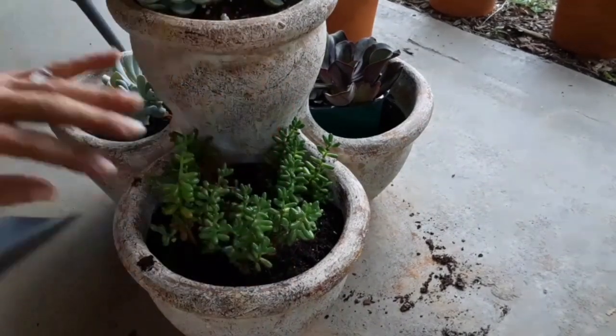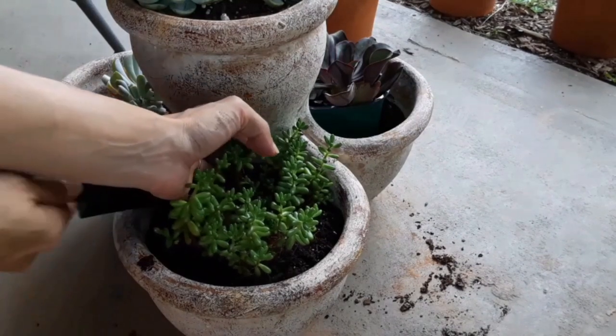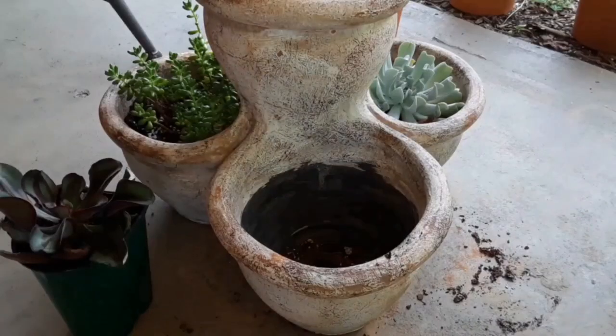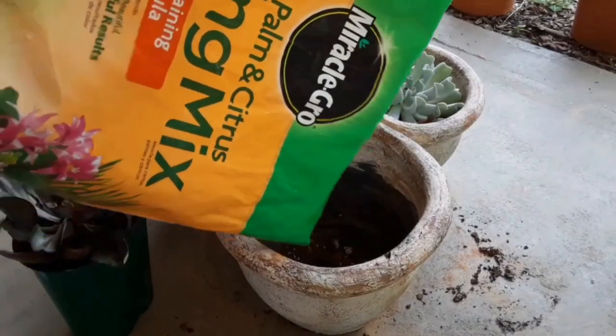We're going to backfill our container a little bit with some soil and tuck them in. I try not to bury them any more than they were in the previous pot. Let's get this next one done.